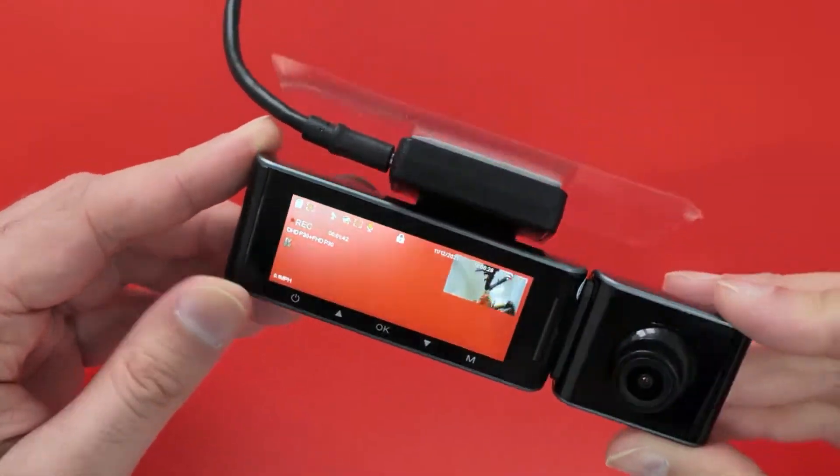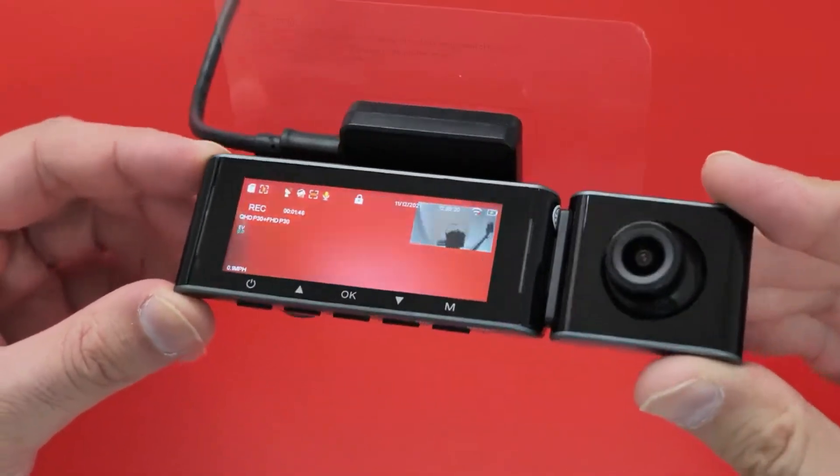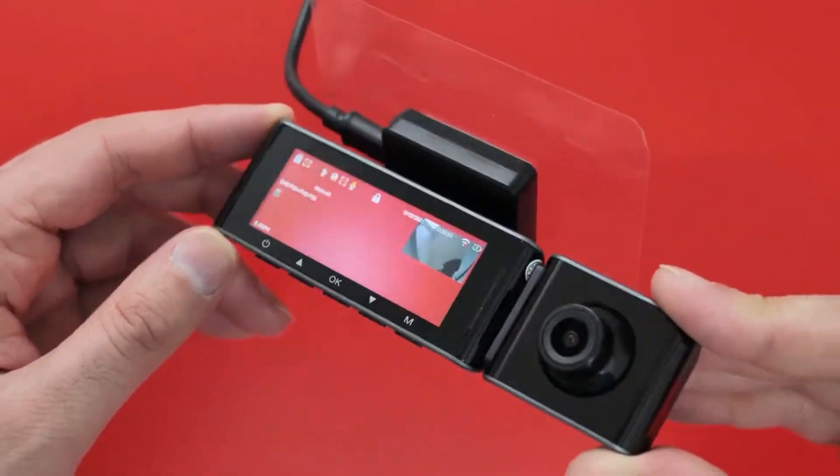I've brought the camera in and managed to get a USB cable that fits, just to power it on in here, just to show you quickly through the menus what it looks like.